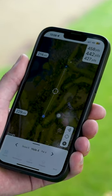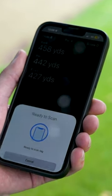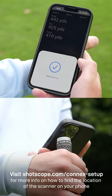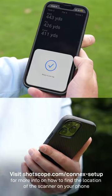From the aerial map screen, press the scan icon. This will open the scanner screen. Once the device is ready to scan, tap your club against your NFC reader. A vibration will confirm a successful scan.